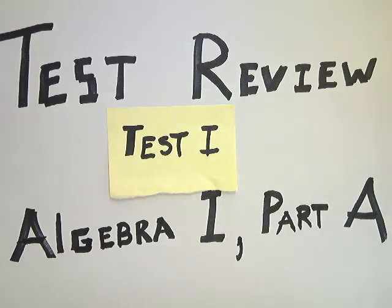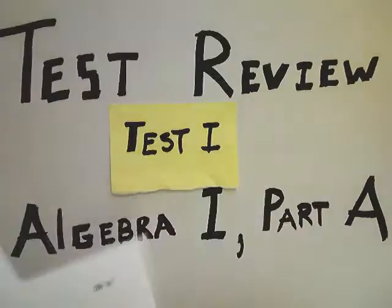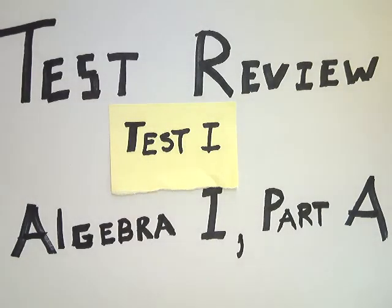This is the test review for Algebra 1 Part A — Test 1's review, so it should be pretty easy to match up at this point in the semester. Make sure that if you did, remember to bring your test review home, or wherever you're watching this. With these papers here, you should actually follow along on the test. Most of the problems I'm working on, I rewrote the question out.